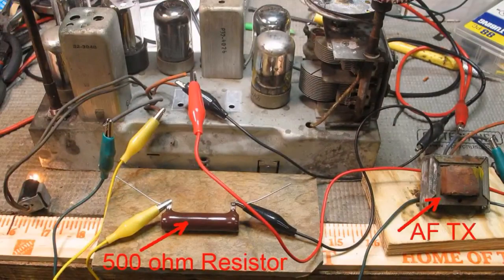To use a modern speaker, I'll have to replace the field coil with a 500 ohm resistor. This is a temporary hookup with a 20 watt resistor, which is all I had, but when I do the final hookup I'll just use probably a 5 watt resistor.